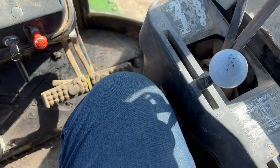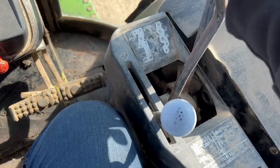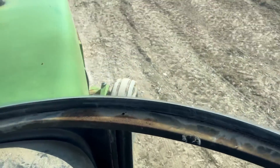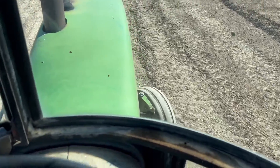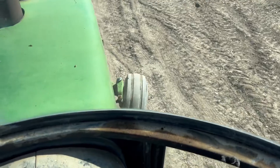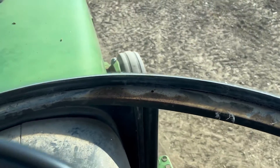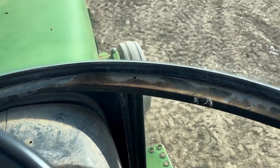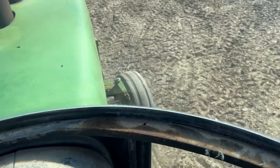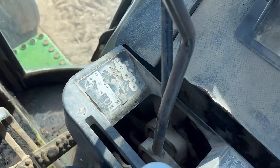I'll shift it into what I think is first or second here — there we go — and you can see the tractor runs and steers just like it should. The power steering is good on it. If I touch the right brake it pulls to the right; if I touch the left it pulls to the left — and almost killed it right there. So the brakes are good, the clutch is good. It's just I cannot get the power shift on the quad to work.